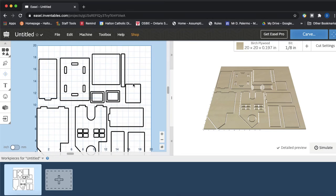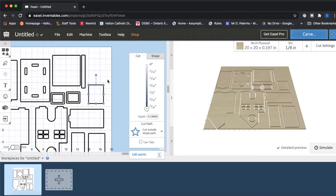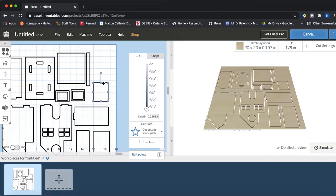You can click on any one of these pieces and when those little arrows pop up you can move the part around to make everything fit a little more nicely. When you click on a shape you can also choose how deep to cut. Because we're cutting through the entire piece of wood, make sure that slider is all the way down to the bottom for the full 5 millimeter cut.